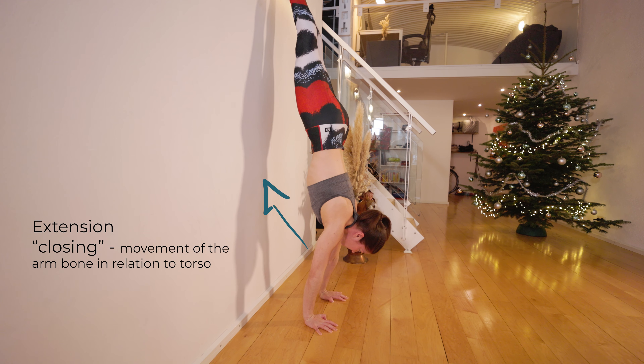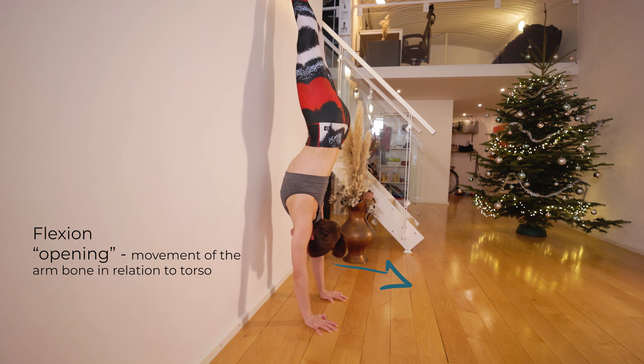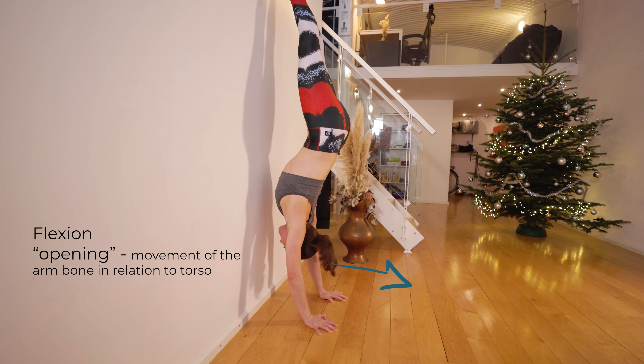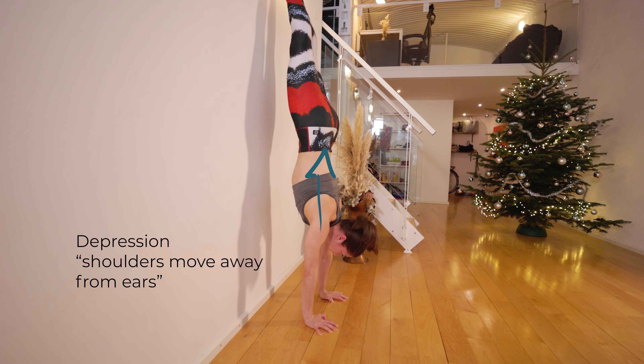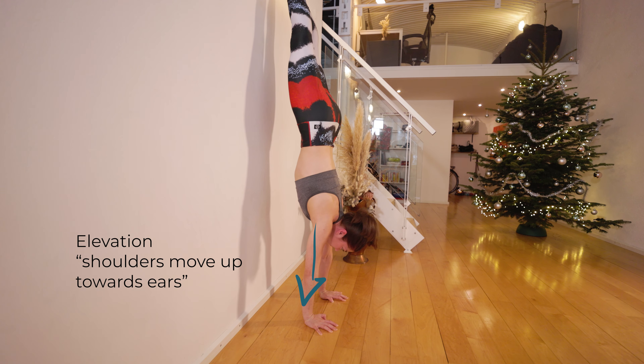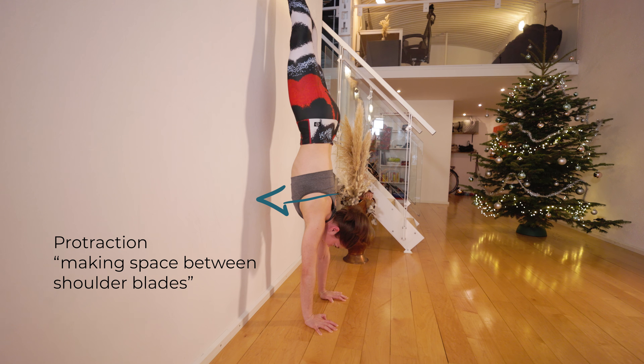When you're in a two-arm handstand, your shoulders can move in many different ways. They can flex and extend, or some might say open and close. They can elevate and depress, protract and retract. Your arm bones can externally rotate and internally rotate.